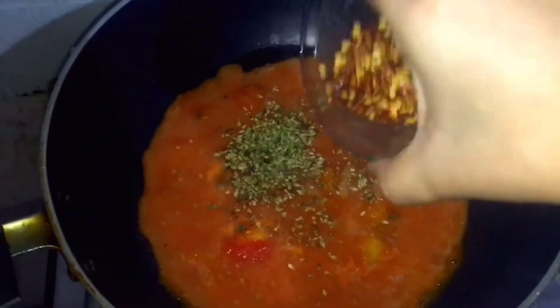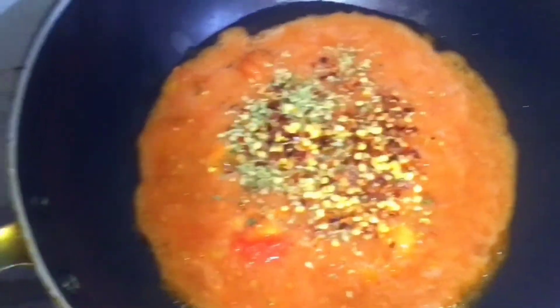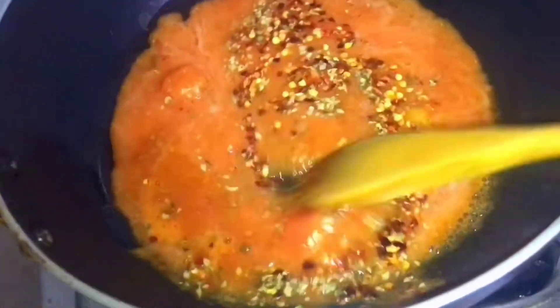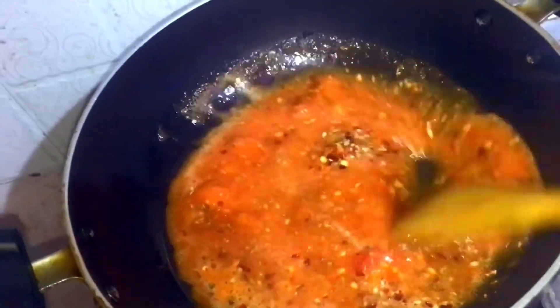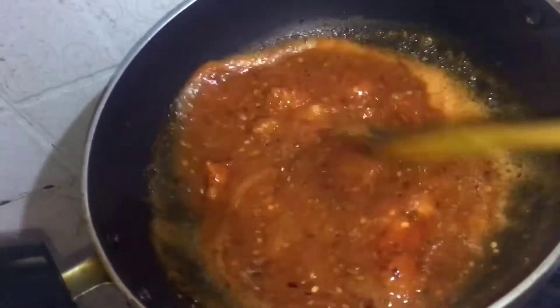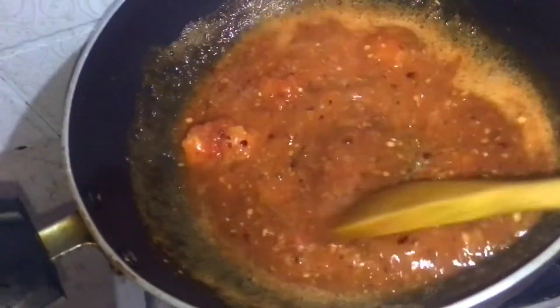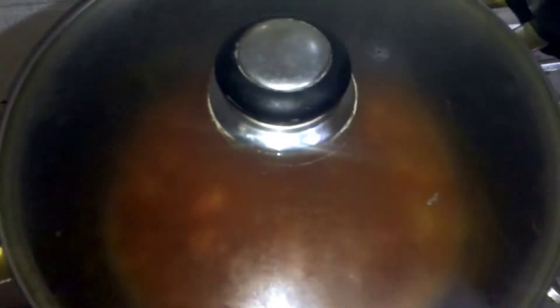After this, I'm going to add some chili flakes — this is homemade chili flakes — and mix it well. After that, you need to add tomato sauce. I'm adding three packets of tomato sauce and mixing it well. After that, keep this for five minutes with the lid covered.